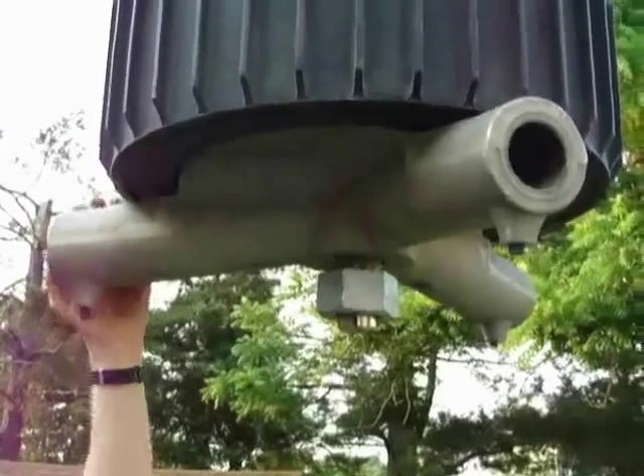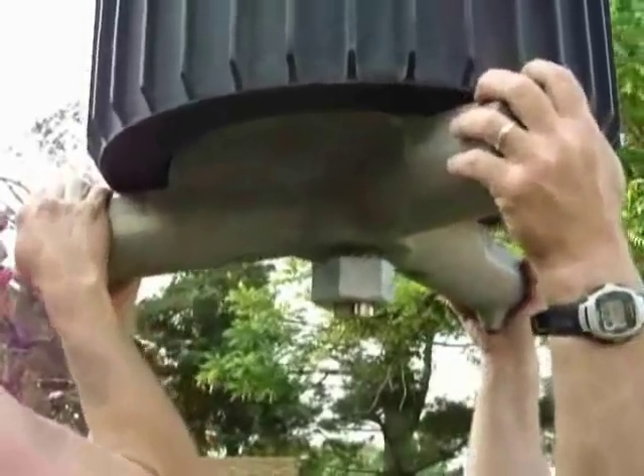I've never done this before, so I guess we're learning a little bit. Next step: take off the nut and take out the bolt.